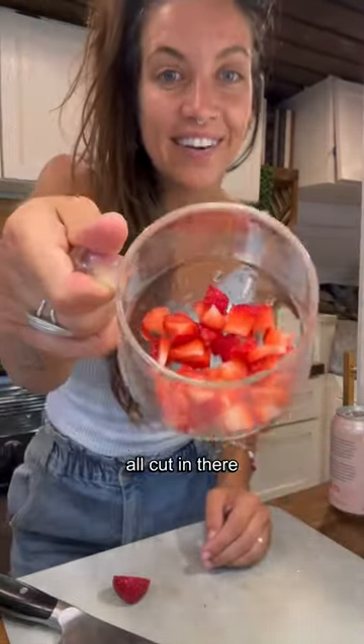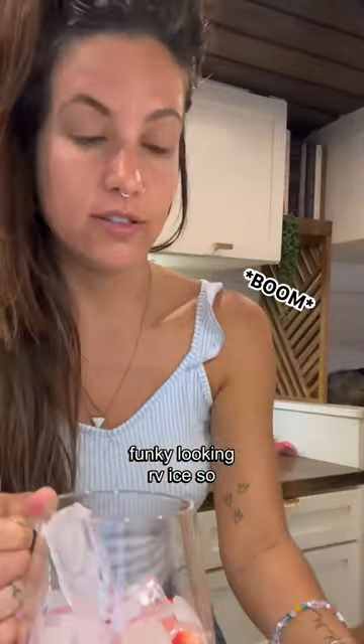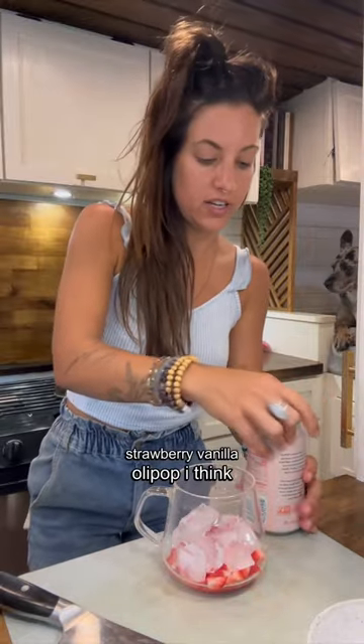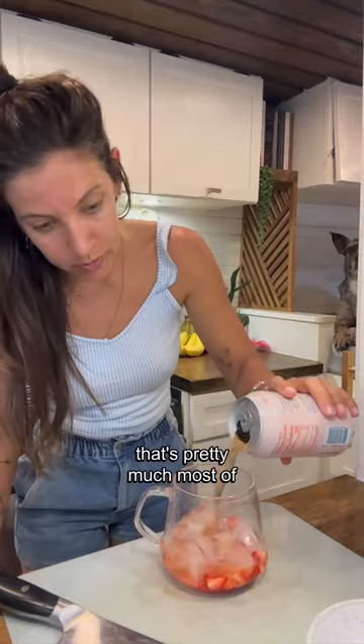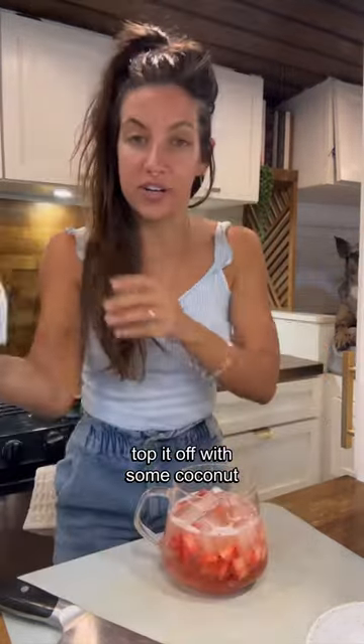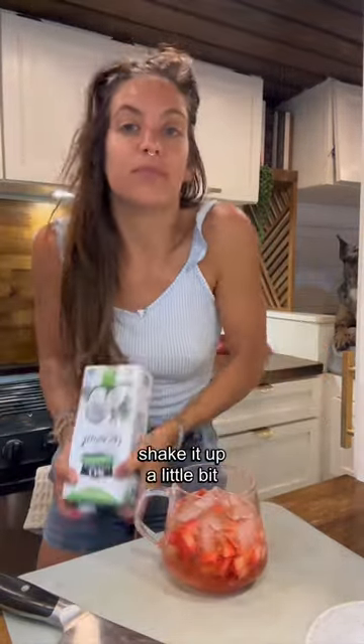We got the strawberries all cut in there. Funky looking ice — so that didn't sound good at all. This is the strawberry vanilla Olipop. That's pretty much most of the glass and then we're gonna top it off with some coconut milk. We're gonna shake it up a little bit more.